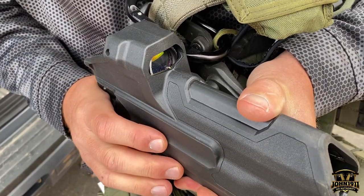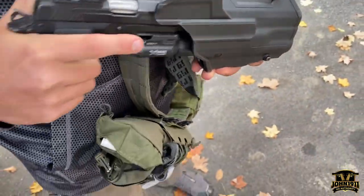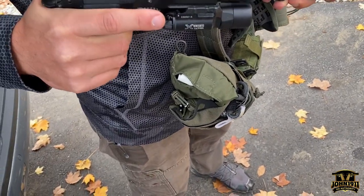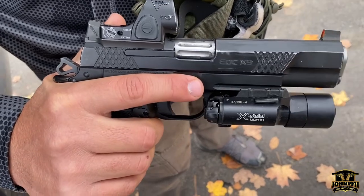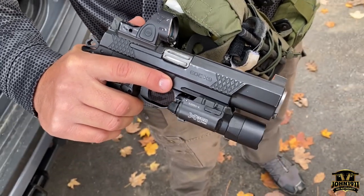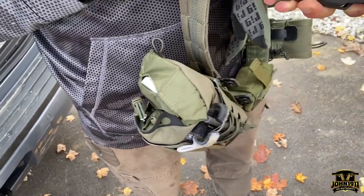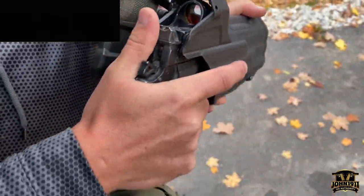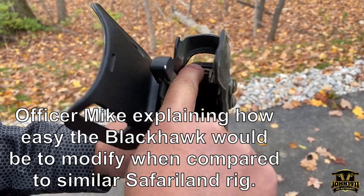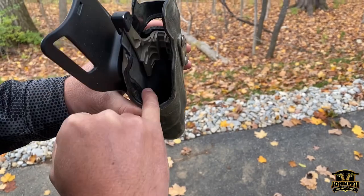So you're saying the SRO is hitting? The front of the SRO is hitting here, preventing it from fully seating. Pull that out so they can see the configuration. This piece here was hitting the front of my RMR. So I cut this out with a Dremel, pulled this piece completely out, cut it, rounded it off.